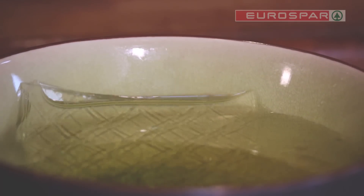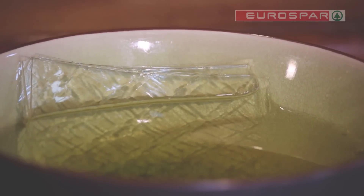While this is cooking, soak the gelatin in cold water for 10 minutes. Cut the plums in half making sure you remove the stone, then also add them to the fruity liquid and allow it to simmer for another five minutes.